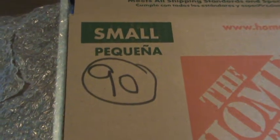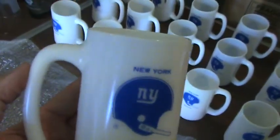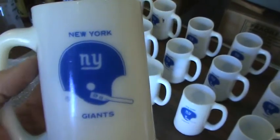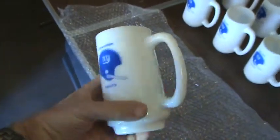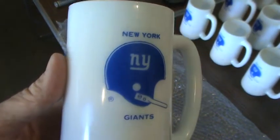Welcome back Giant fans. We're now on box number 90. Let's take a look at this great drinking mug. It's a white mug with the old NY helmet, and on the back of that mug is the same logo — New York Giants with the NY helmet.